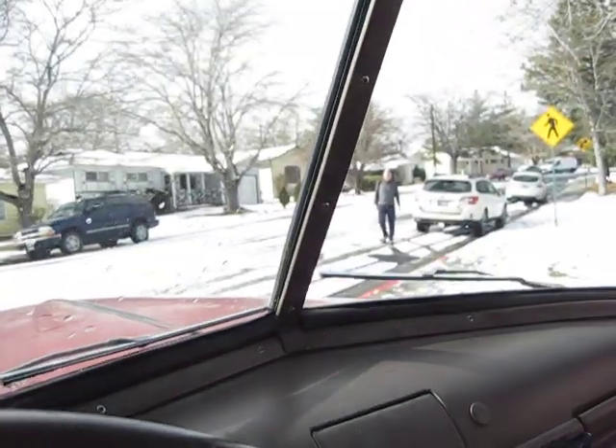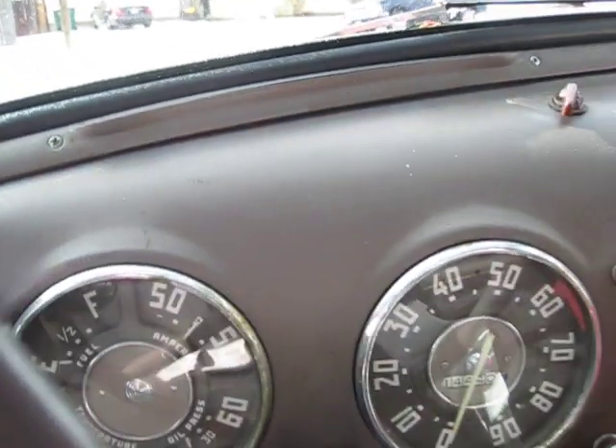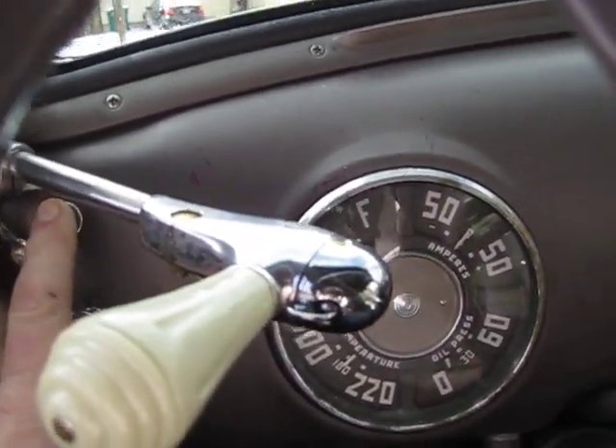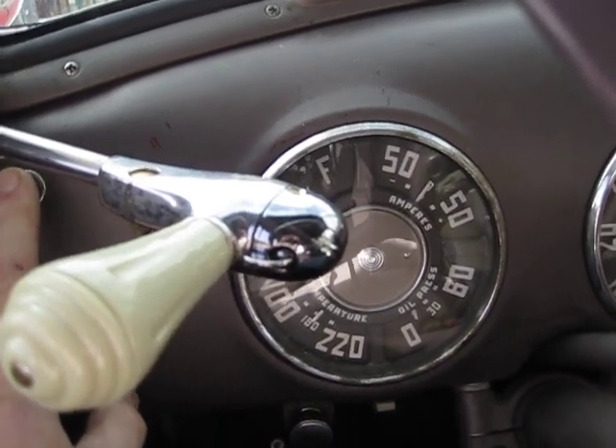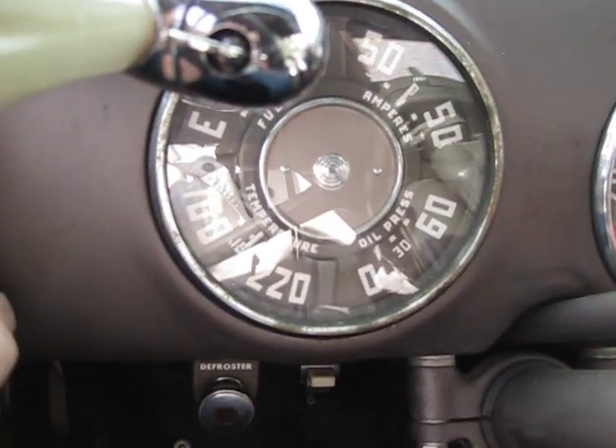Just got done playing with the dogs at the park — it's been sitting for a few. So technically a warm start-up: turnkey, push button, it usually starts right up. If it doesn't, just hold it to the floor — that's what the directions say. Here we go, let's look at the oil pressure again. Anybody impressed with that kind of stuff?